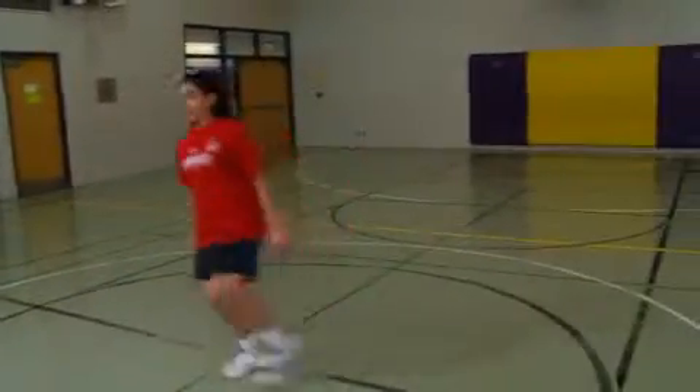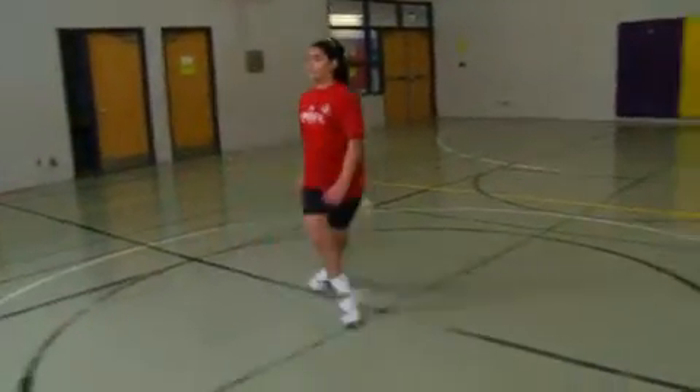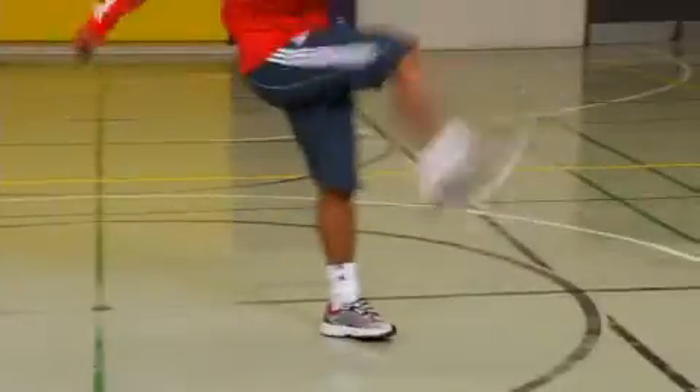Students move laterally to the left by crossing their right foot over the left foot, then stepping the left foot across, planting that foot, and finishing with a powerful kick like a goal kick with the right leg.